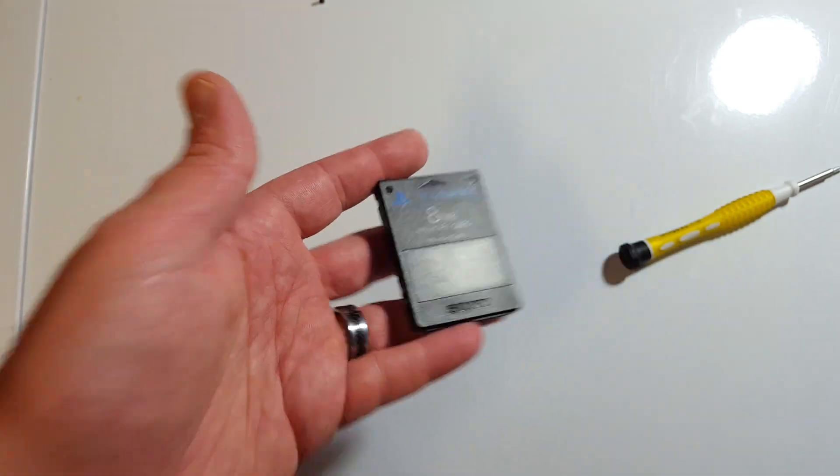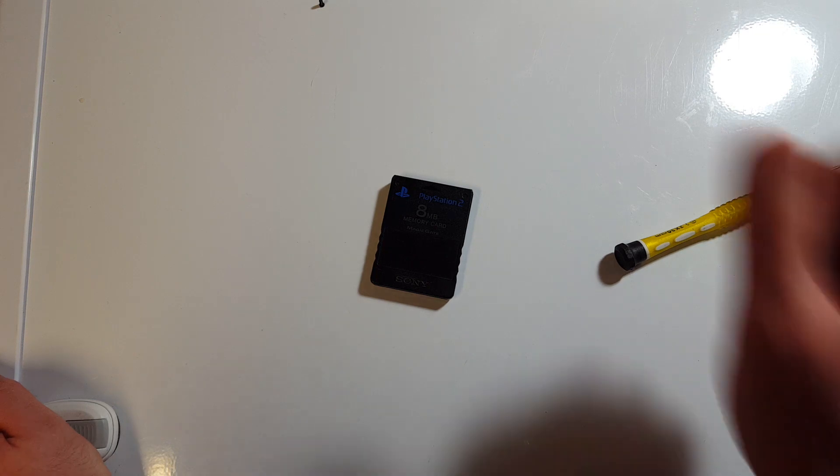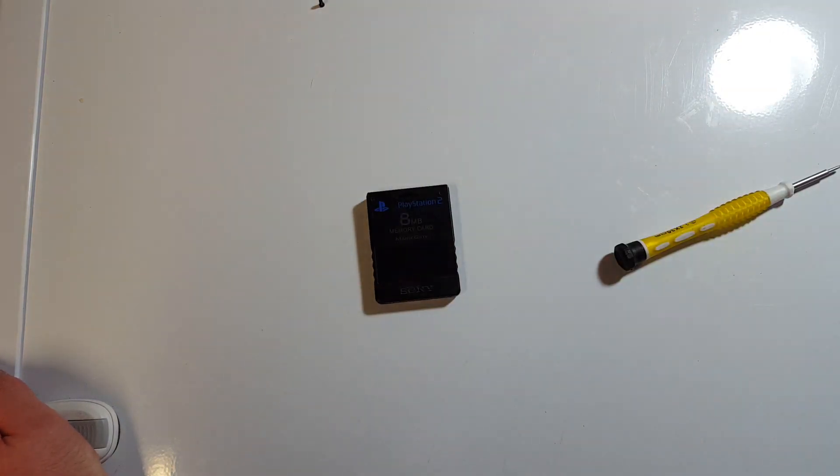Anyways, that's it for me. Never nest tech bits — like and subscribe if you like this kind of stuff, and have a good one folks, catch you later.